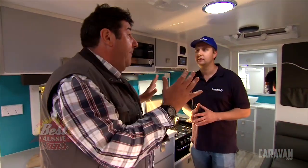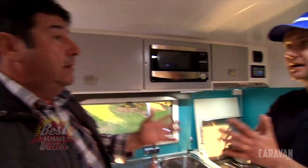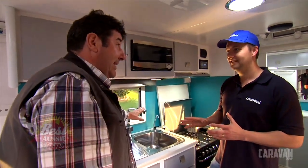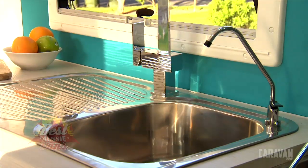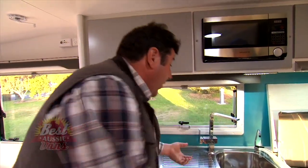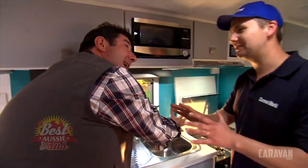They have thought about everything. The splashback colour continues on behind you in the bathroom. Before we go to the bathroom, can I mention the tap? I absolutely adore something that is form and function - so much better than an ugly tap. It's high, so if you're making spaghetti you can put a big bowl underneath it.